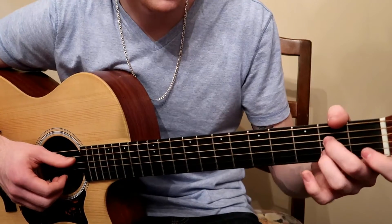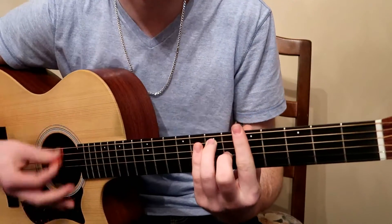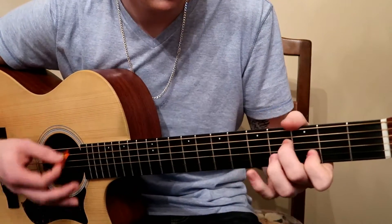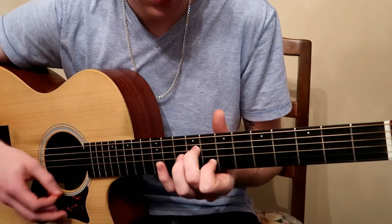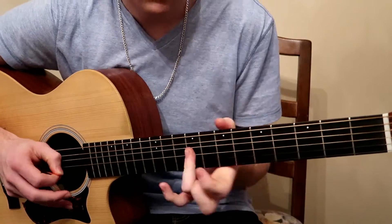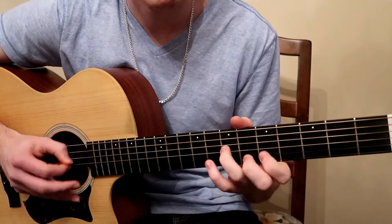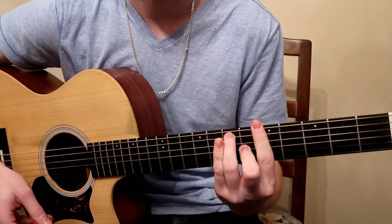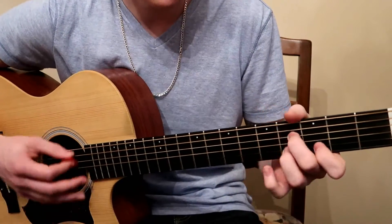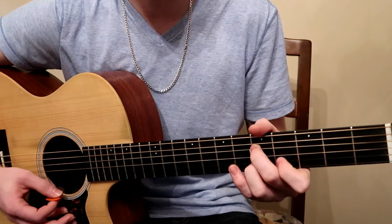The reason I think these shapes are really cool is because — say you're doing some kind of blues vibe in A blues. Instead of just doing a boogie, you can go back and forth with these shapes. And it kind of adds a different tonality and color, even though it's all A7.